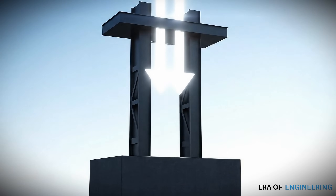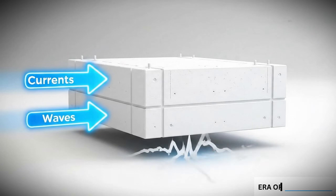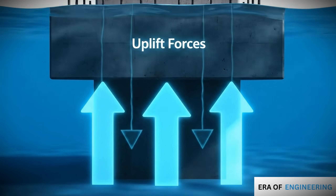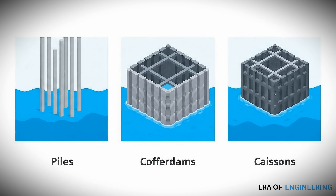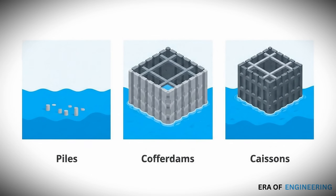Underwater foundations must resist vertical loads from the structure, lateral loads from currents, waves, and earthquakes, and uplift forces caused by buoyancy. To handle this, engineers use one of three main methods: pile foundations, cofferdams, or caissons.